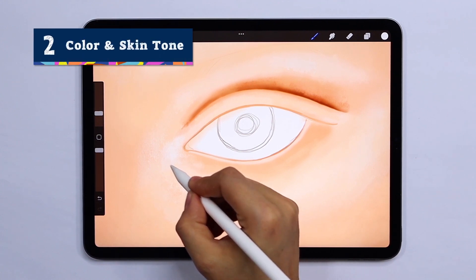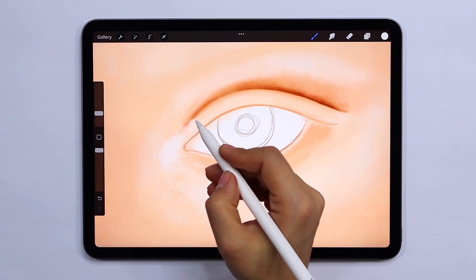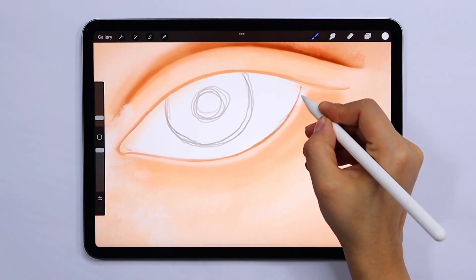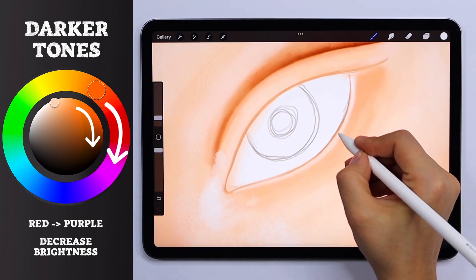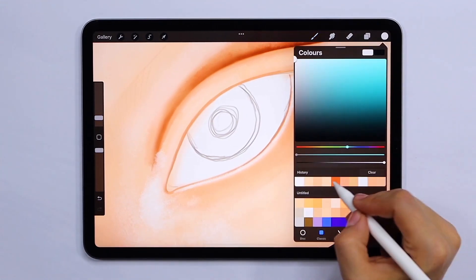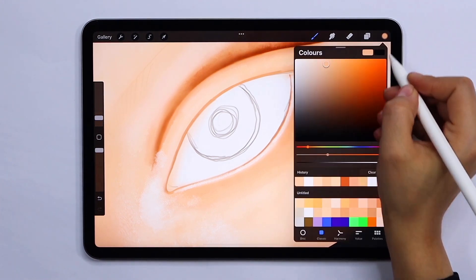The first thing you'll need to do when adding color is pick a baseline skin tone. In this example we're using quite a fair skin color. You'll also need to choose a few different shades of your skin tone. A good rule of thumb is to move the hue towards purple and decrease the brightness of your color to achieve darker shades. The way you blend colors plays a big role in adding shape and depth to your eye, so it's important to pay attention to how your light source interacts with your drawing.